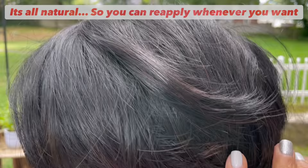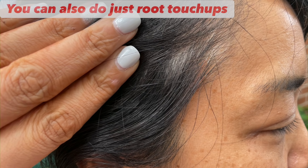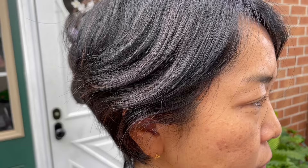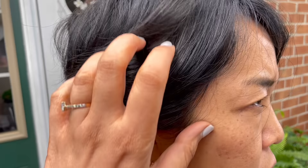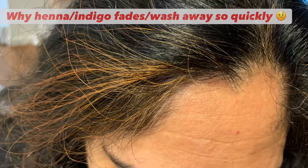You can also do just a root touch-up if you see only a few hairs going gray again towards the roots or the front. Just do patches on those areas — you don't need to apply henna and indigo to the whole hair. Since this is all natural, you can reapply as quickly as within a week or two weeks; there is no harm in reapplying henna and indigo.